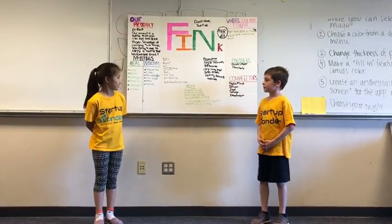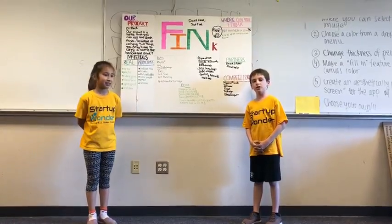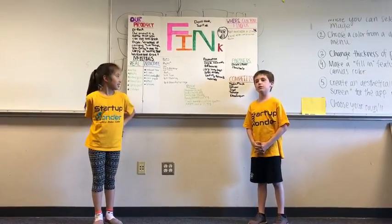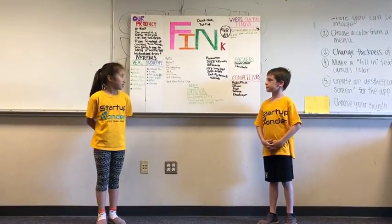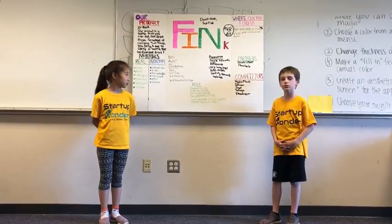Hello, my name is Riley. My role is the CEO. I'm also Vice President of Product Design and Vice President of Finance. My name is Nia. I'm the VP of Sales, VP of Marketing, and VP of Manufacturing.